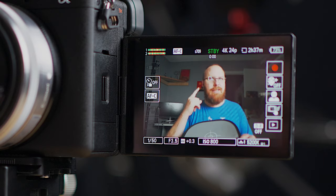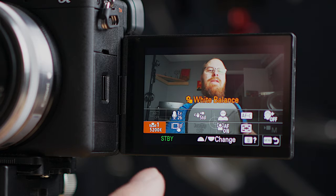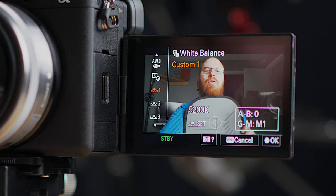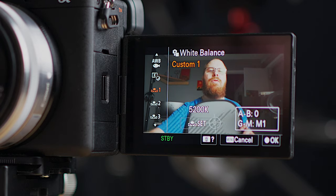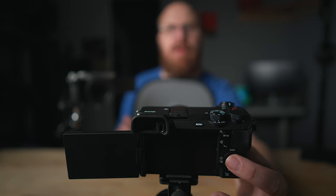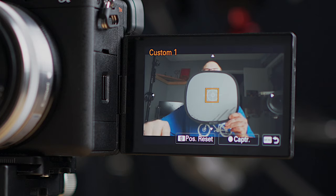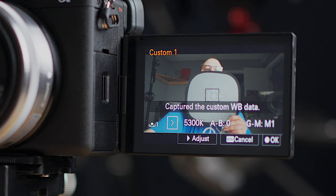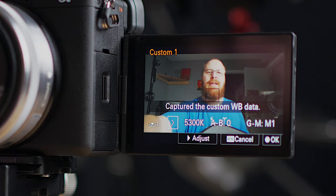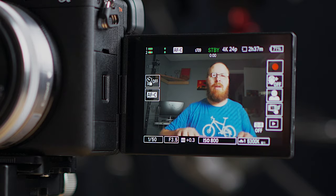Another key thing is to set custom white balance — it's critical for accurate skin tones. Go into the function menu and find White Balance. Scroll down to Custom 1, go right, and click Set by pressing the center button on the back of the camera. A square box comes up. Hold the gray card in that box and hit the center button on the back wheel to adjust white balance. It set to 5300 Kelvin — that's the custom white balance. That will give you the most accurate colors, which is critical for skin tones.